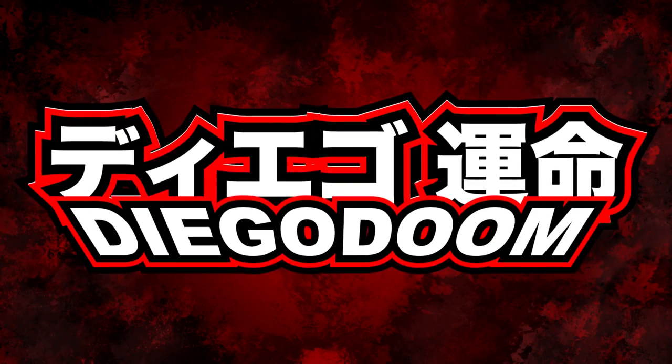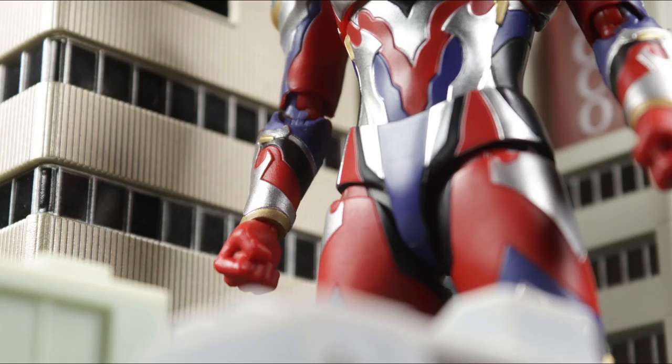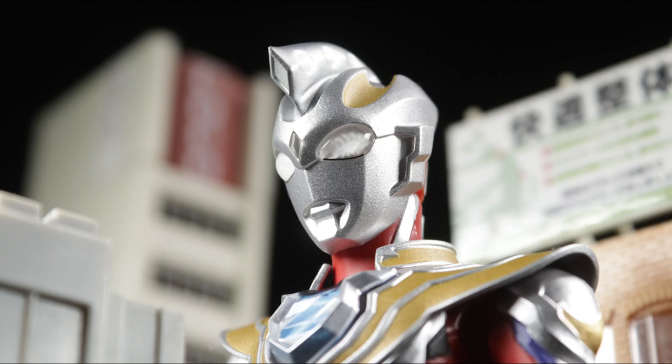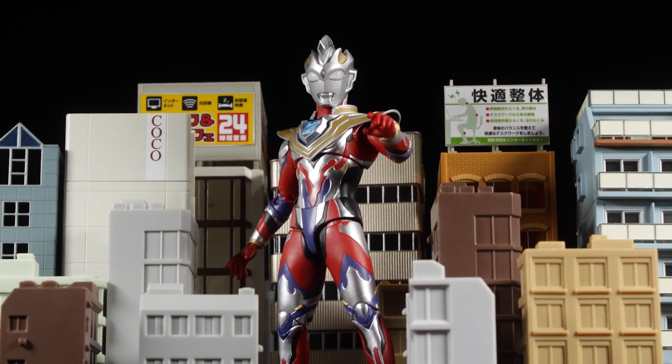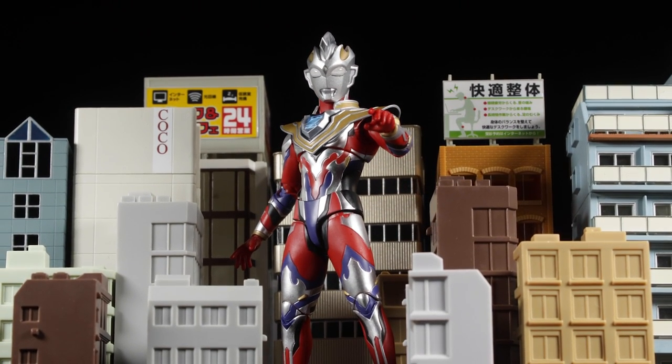Absolutely fantastic! Infused with mysterious mystical powers culminating from Tiga, Dinah, and Gaia, today we'll be reviewing S.H.Figuarts' Ultraman Zett Gamma Future.